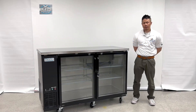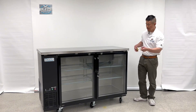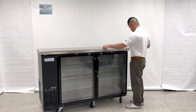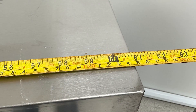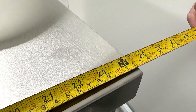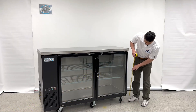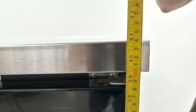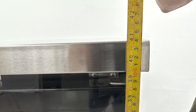Our 61-inch beer bottle beverage refrigerator cooler. First, the overall dimensions: the length from left to right is 61 inches, depth is 24 and a half inches, and the height with caster wheels is 41 inches tall.